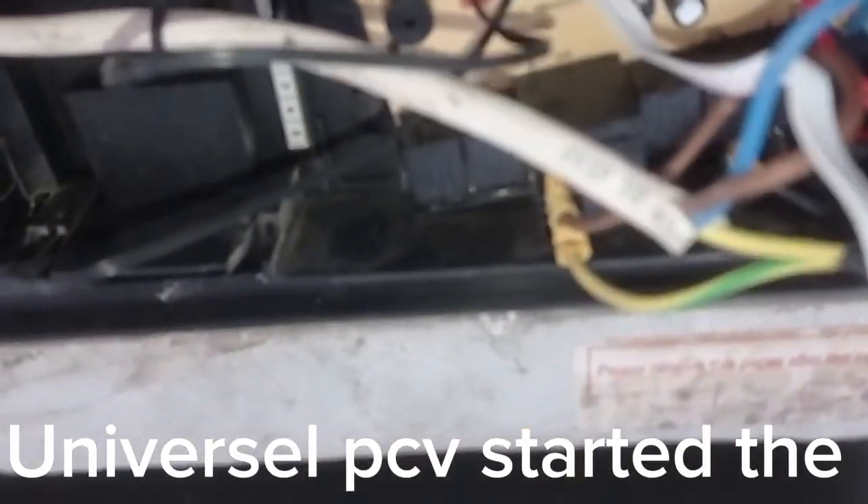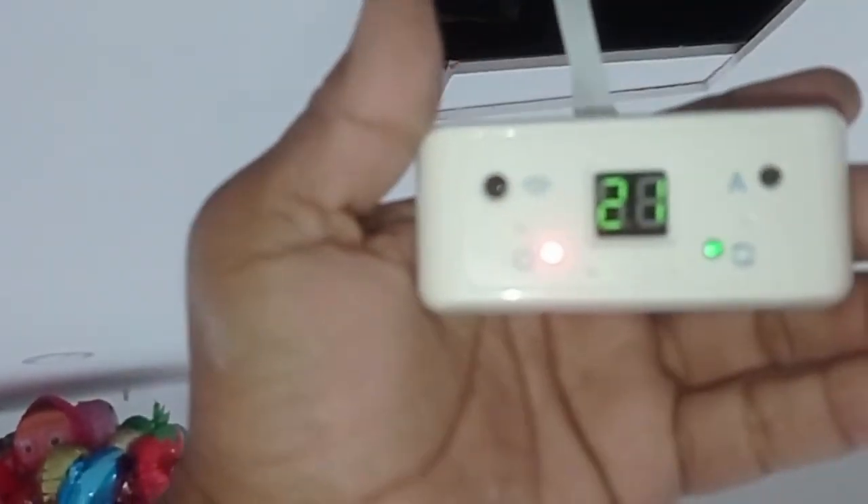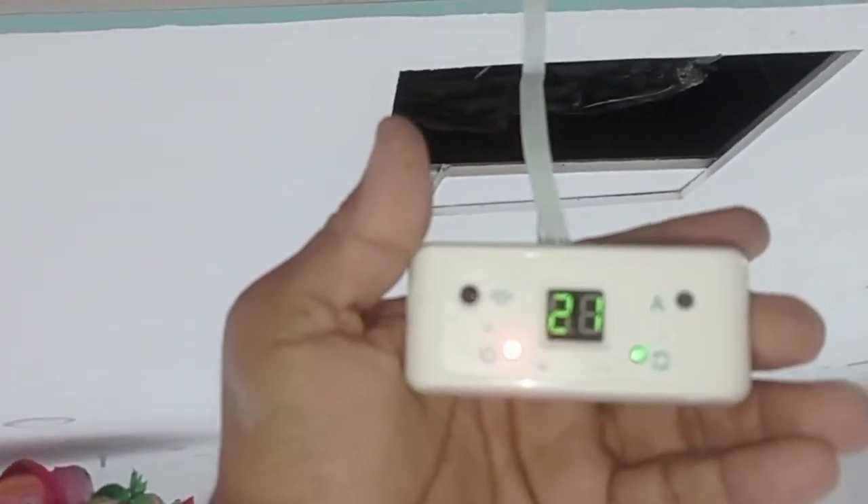This is the transformer. This is the PCB. This is the ear sensor. This is the coil sensor. And this is the display board. Now the compressor is working, Alhamdulillah.